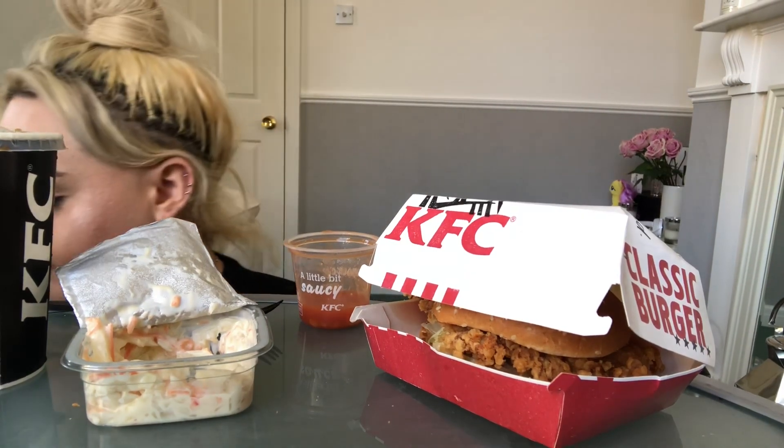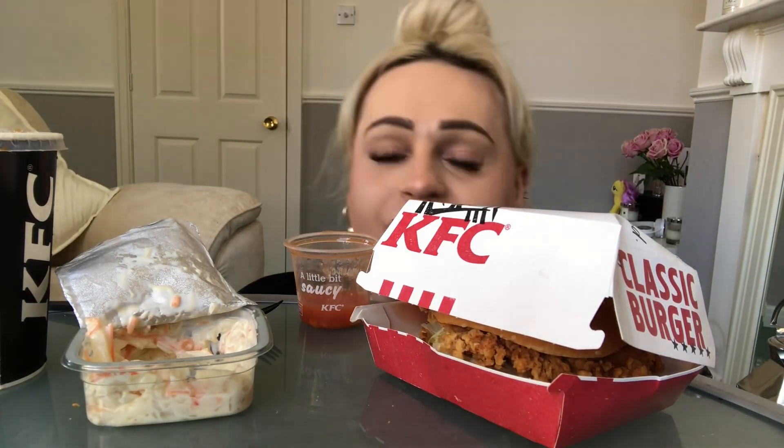Pepsi Max? I like it, but I'm a Diet Coke person, as you all know. Do you know the beauty of this Zinger Box meal? You just shove everything in the box and it's done — you throw it away. No washing up.